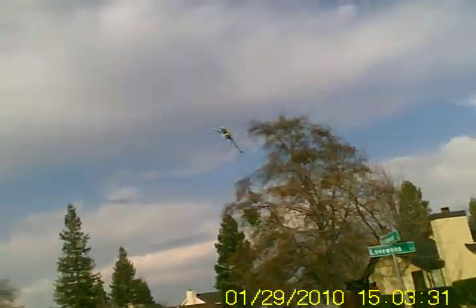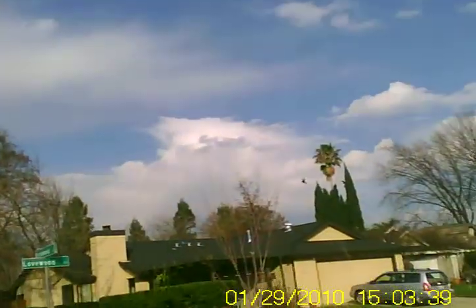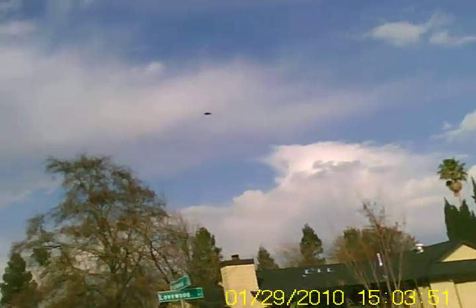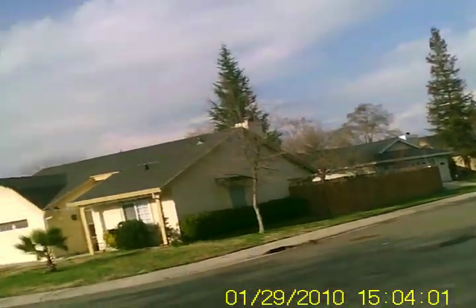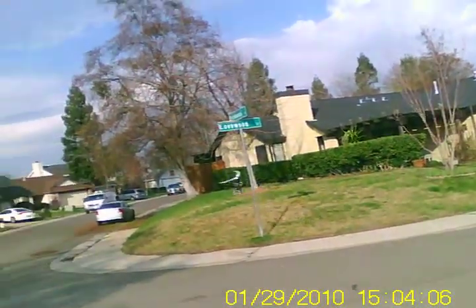Rolls quicker, but I'm just getting all kinds of weird oscillations — it's bobbling all through the moves. I'll try to get a little bit closer on the video. As I go through the flip, it's just bobbling all over the place.